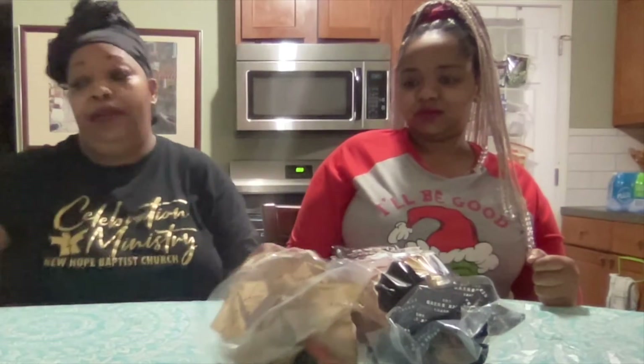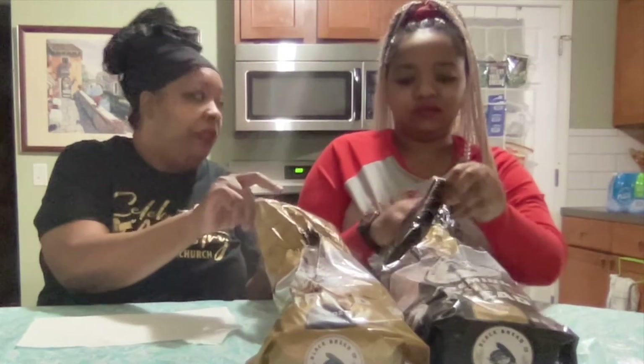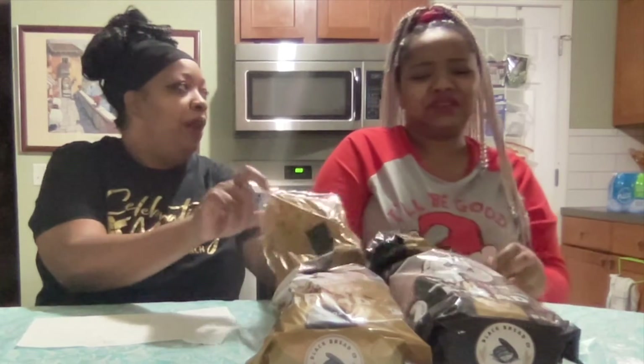We're just going to taste a piece of bread today in front of you guys to see if it's different than any other bread. Which one do you want to taste? I think we should try both and then we could split it in half and have both. Let's just get it out the way.